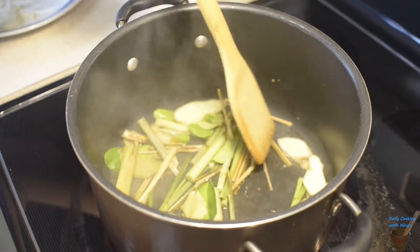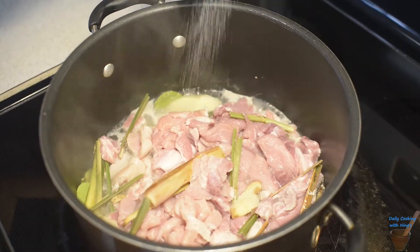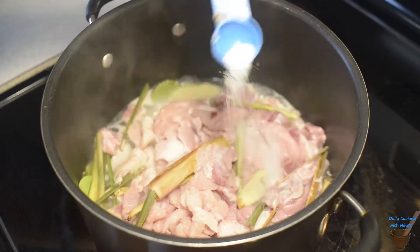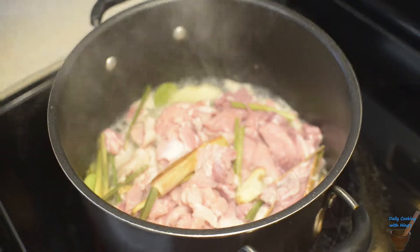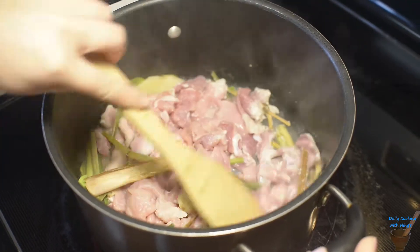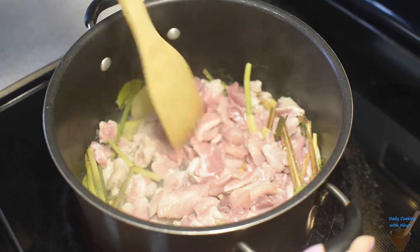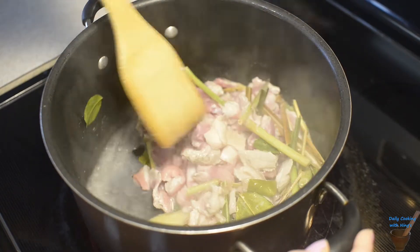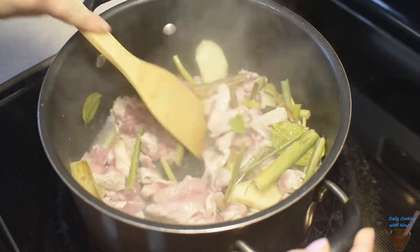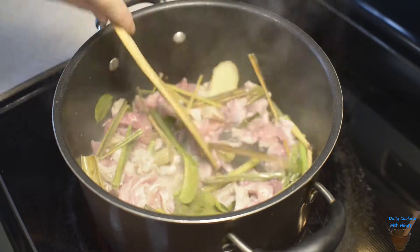See the pot starts to simmer. I'm going to season it with a little bit of salt. We're going to stir this up and wait until it cooks thoroughly. Then we're going to put the rest of the stuff in.